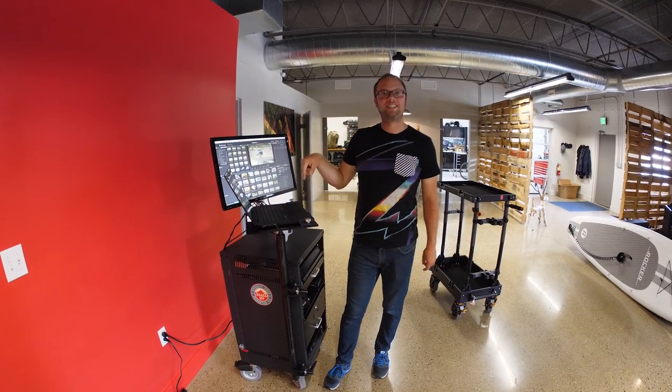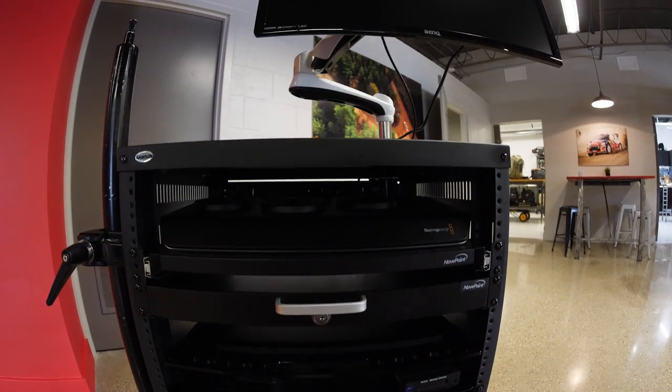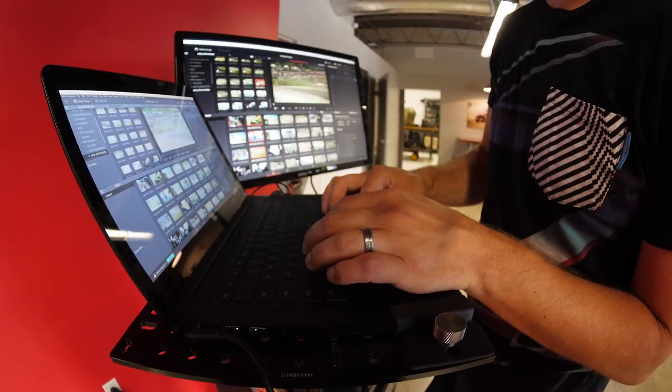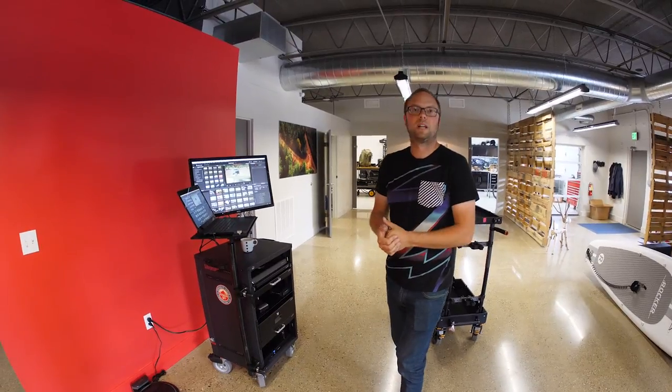Alright, what's up? Let's take a look at our DIT cart. We wanted to make a cart that we could just wheel out of the van and have everything ready to go for making sick edits, or downloading data, or doing color grading on the fly, or for the client to take a look at some selects or something.